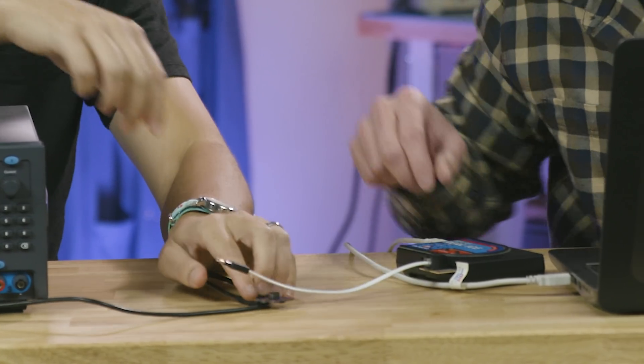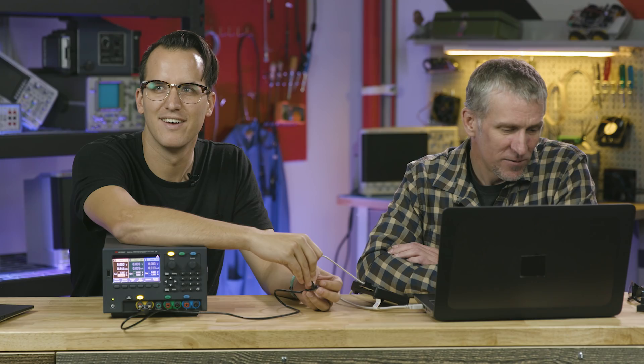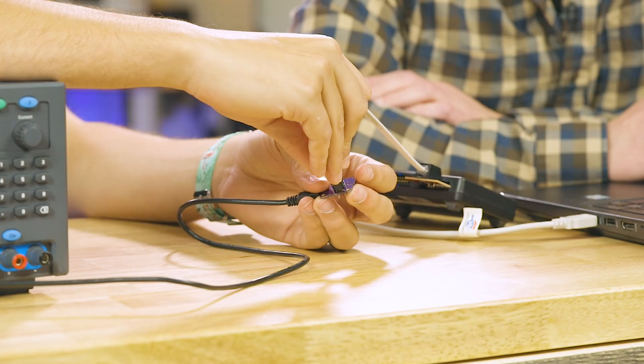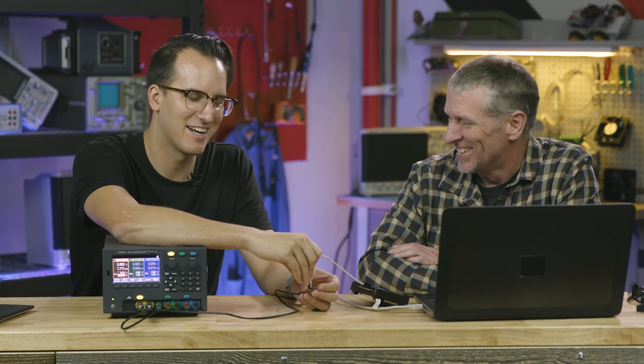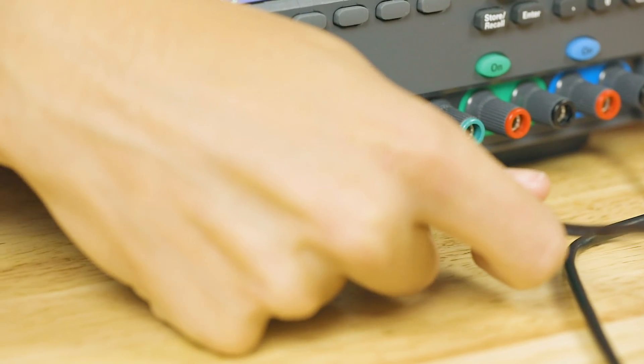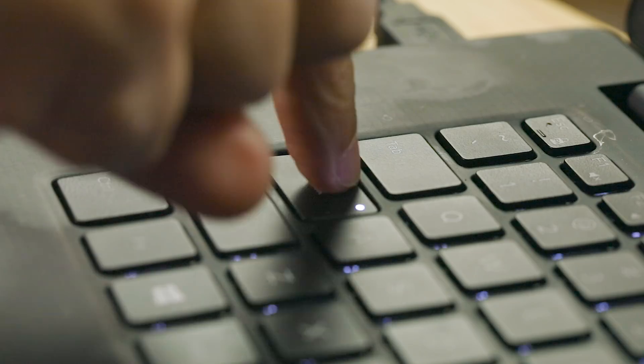There's no smoke, so we're in good shape. Now it's time to program it. Hold the Pogo pins in there. It found the part — hitting the program button. Programming complete. So now all we have to do is try it out. Let's get a drum roll, maybe some dramatic music. And... it works!